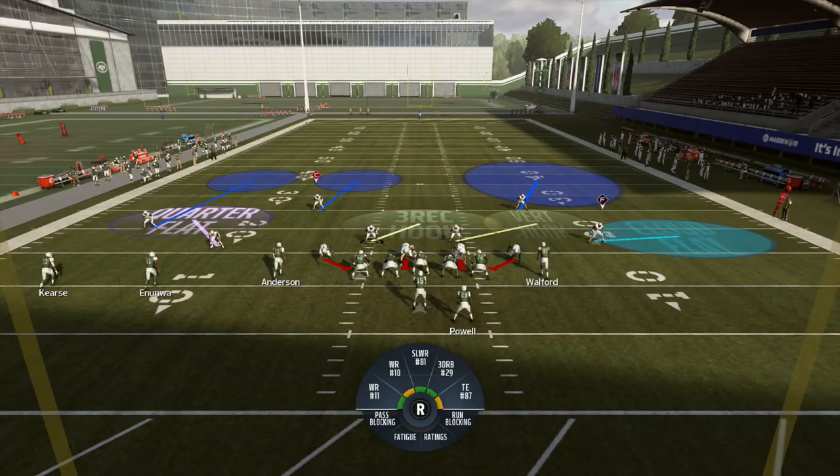What's up guys, Waikia31 here. Madden 19 — this is my second coverage video going over some match coverage rules and logic. It's going to build off the first video I did. If you haven't watched that, I've included the link below. In this one, I'm going to talk about the differences between Cover Six and Cover Six Invert.